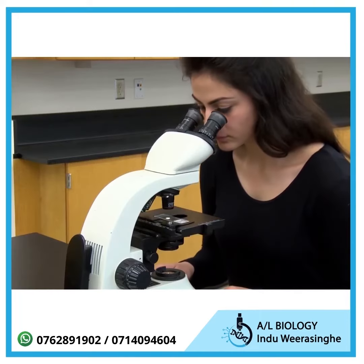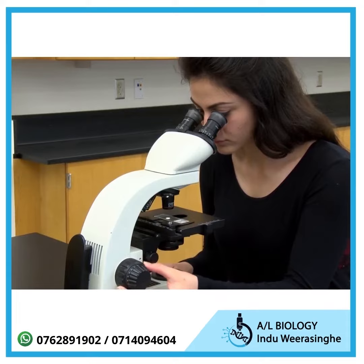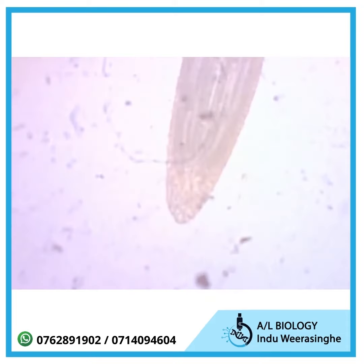Start with the low power objective lens, 4X, and the stage in its highest position. Then look through the ocular lens and focus on the specimen, which should already be nearly in focus.